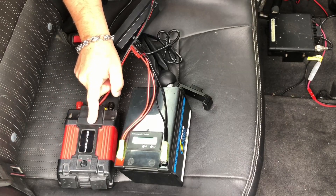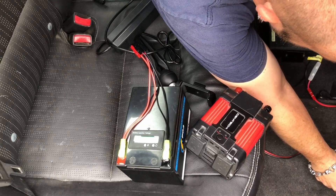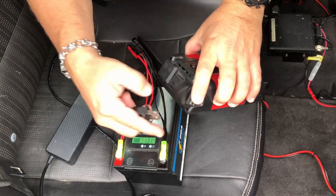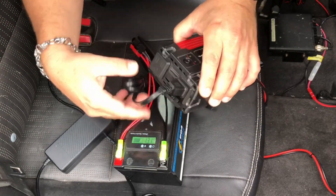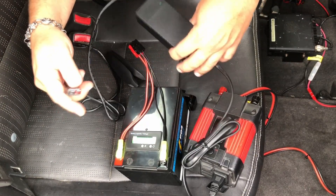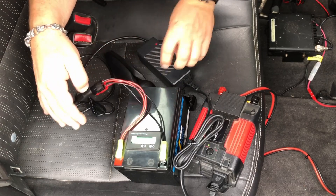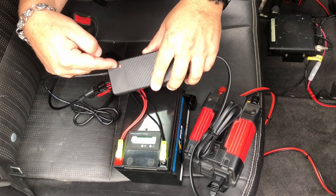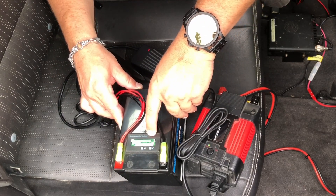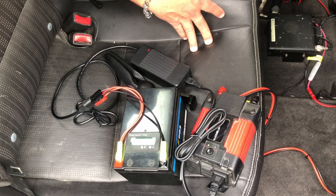For the other method, I'll plug the inverter into those PowerPoles, then take my BioLeno charger and plug it into the inverter. This is a 6-amp charger so we can charge a bit faster. Plug this into the battery — the red light means we're charging. You can see the voltage is going up; we're at 13.3 volts now. And that's another way to charge off of your car.